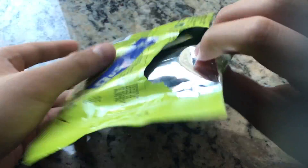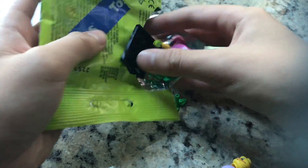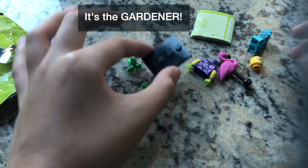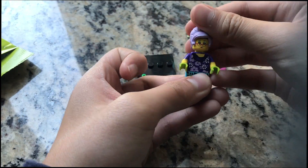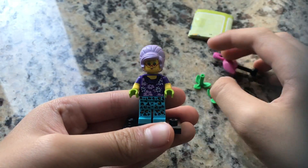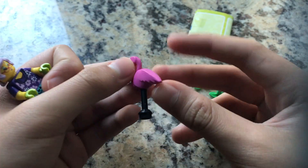Now that I've got the package open, let's see who I got. And as you can see, I got the Flamingo Woman. I bought her just for the flamingo because I really like flamingos.